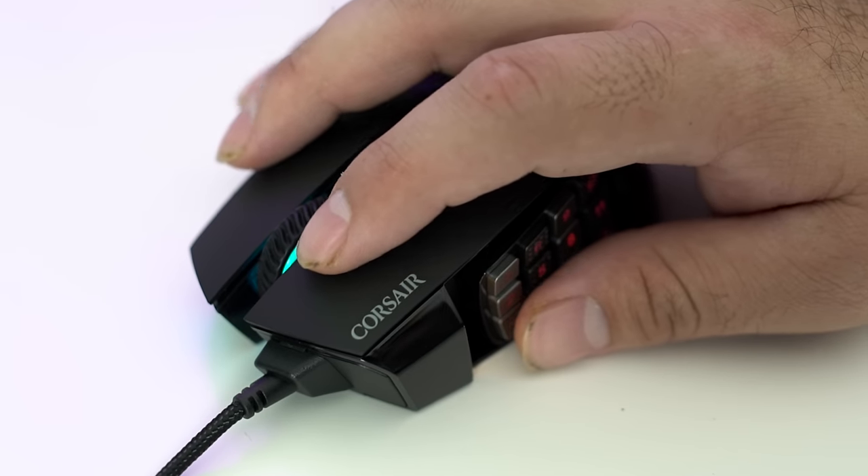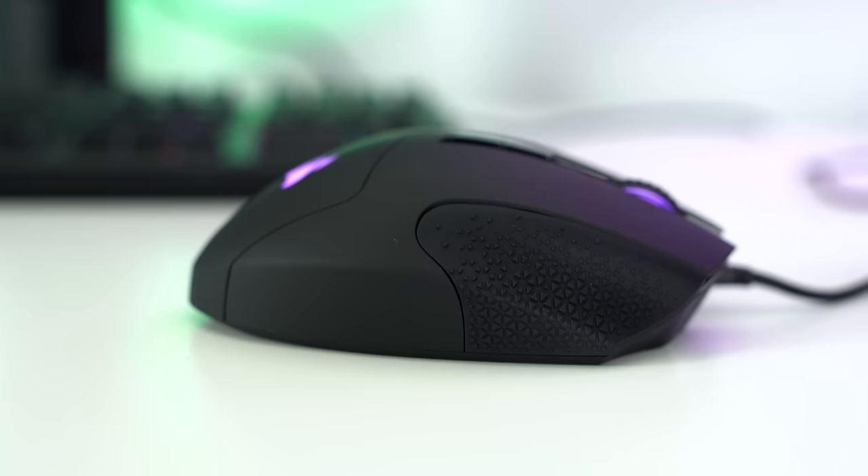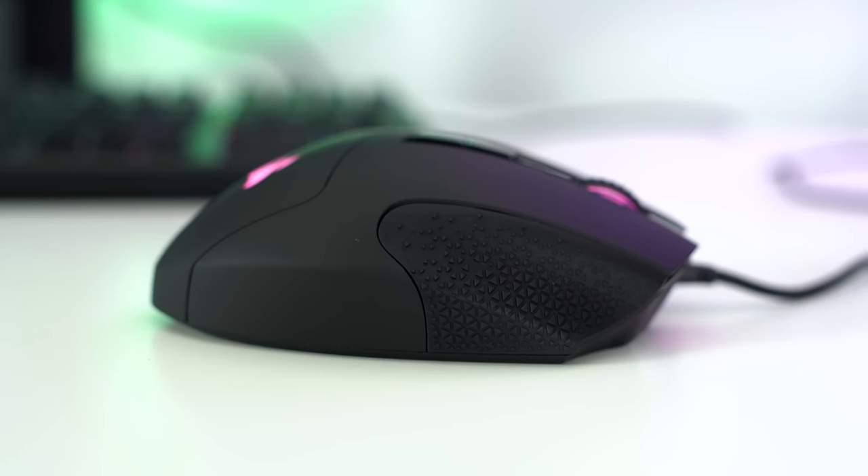You also get the normal two-click buttons — right and left — on top of the mouse. And on the right-hand side, there's a nice little resting place for your finger, which is made out of soft rubber.